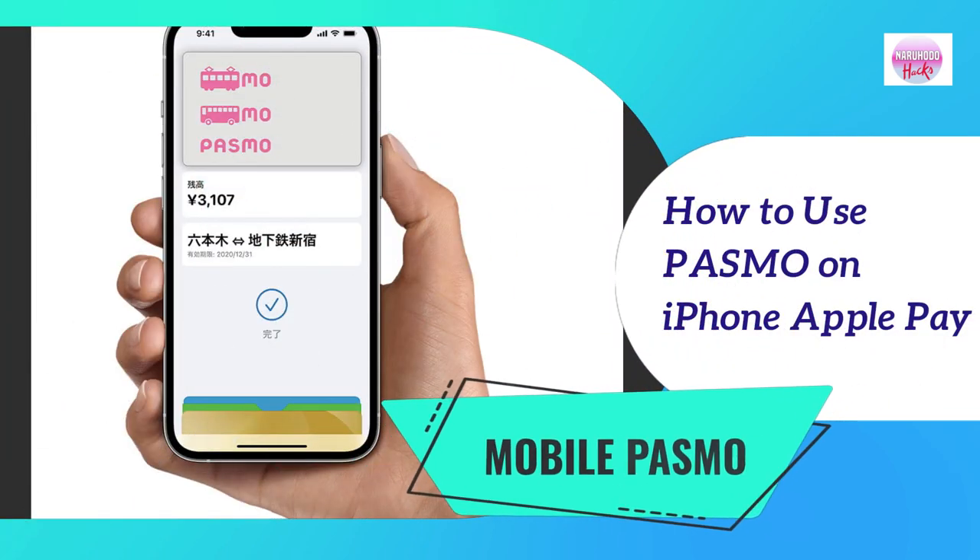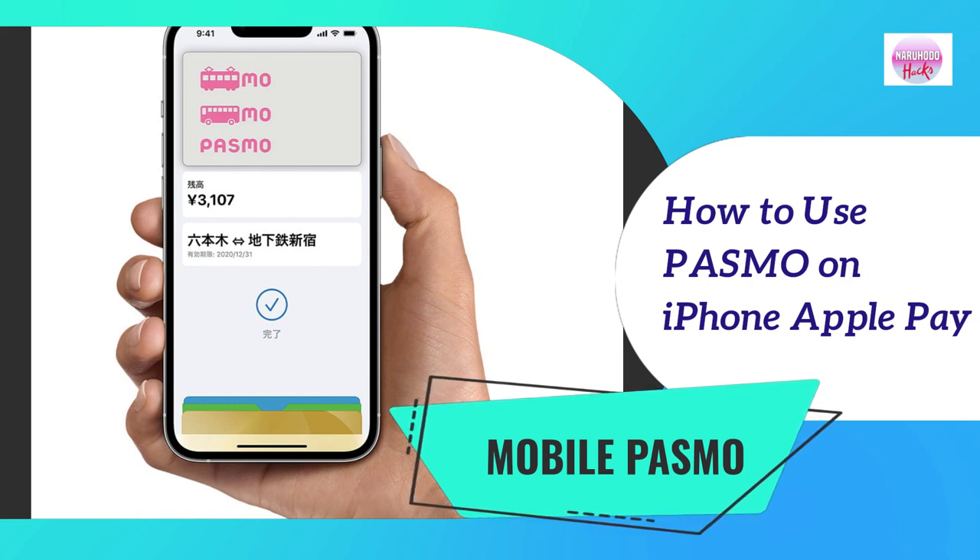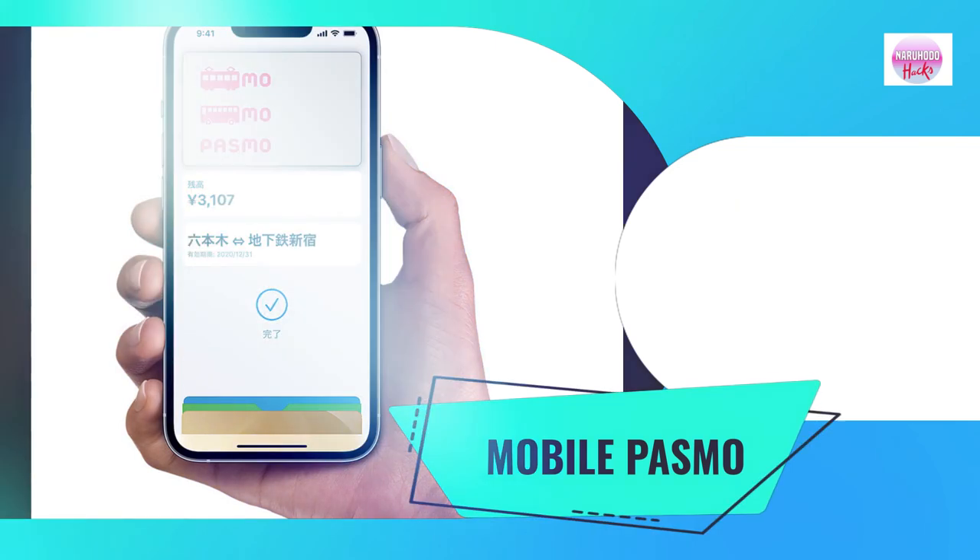How to use PASMO on iPhone Apple Pay. Using mobile PASMO is convenient since you don't have to wait in line anymore at a ticket machine booth just to load your PASMO card. Using your iPhone Apple Pay, you may load it anytime and anywhere. Keep on watching to know how.